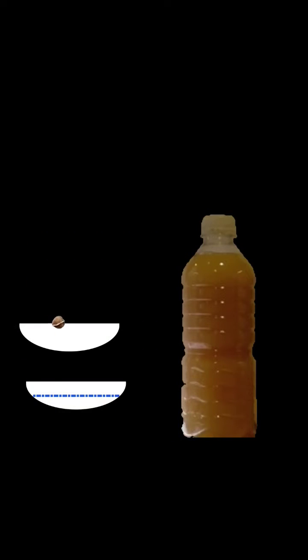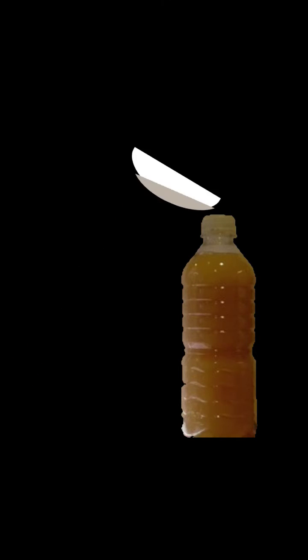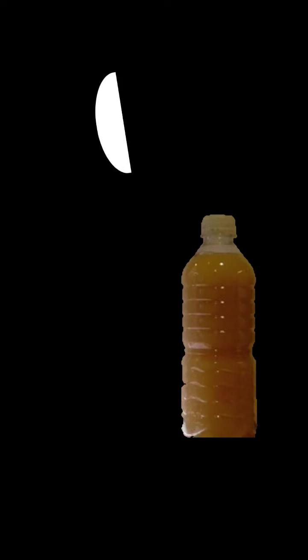I take this water and I'll crush this seed up and I'll mix in some water and make a serum. Then I'm going to put it into my container of untreated water and I'm going to stir that for like five minutes. The properties of the moringa seed —